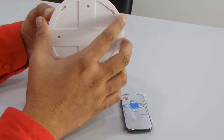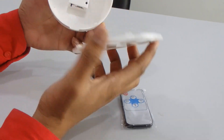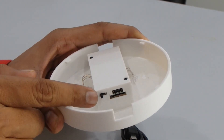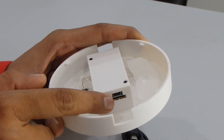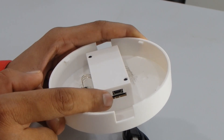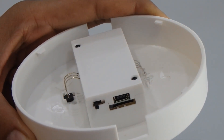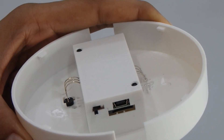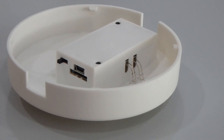Inside you can see the camera. There is an on/off button, a mini USB port, and exactly below the mini USB port there is a micro SD card slot — also called a TF card slot. It supports up to 32 GB SD card.